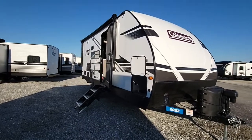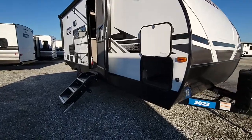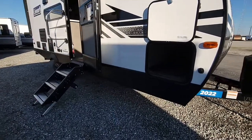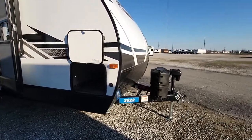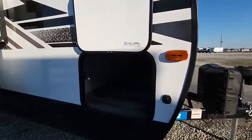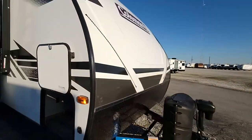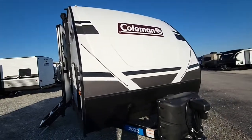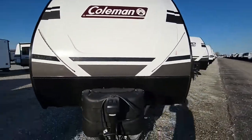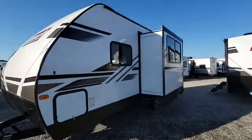It weighs just right under 4,300 pounds dry, so perfect. On the front, you're going to have your front stabilizer jacks — they are power all the way around, along with a power tongue jack. Nice pass-through storage here. Molded fiberglass front cap that's going to last really long and look great. It does have LED accent lights as well, and two propane tanks. This unit does have a slide-out even at that weight.